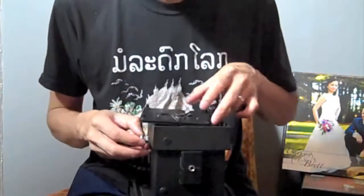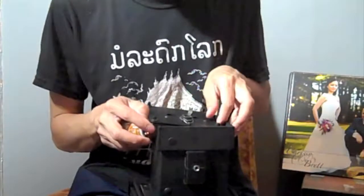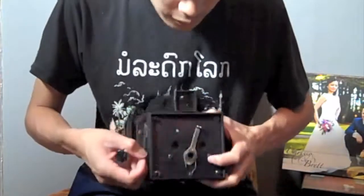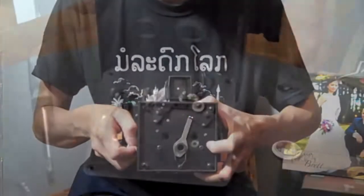And then all I do is just attach it to the foot. Once I put everything back in there I just pull the fishing line and it kicks open the shutter.